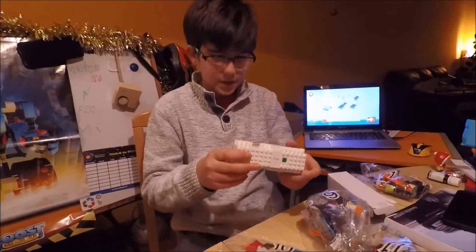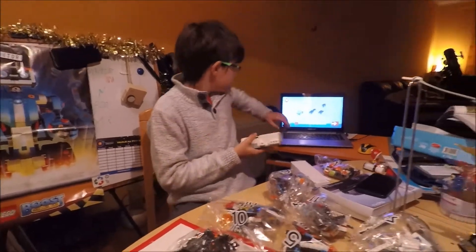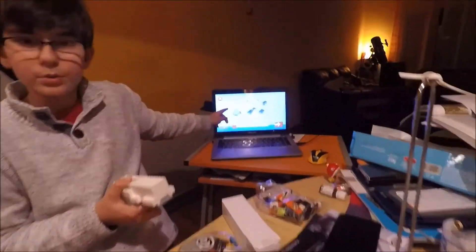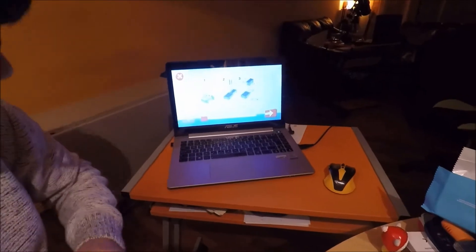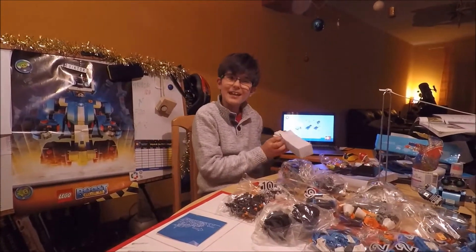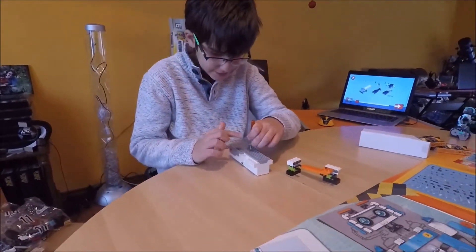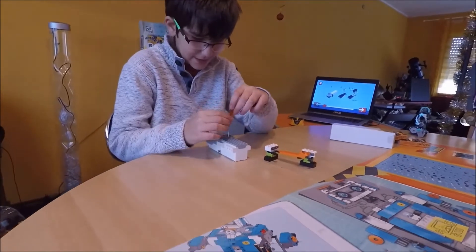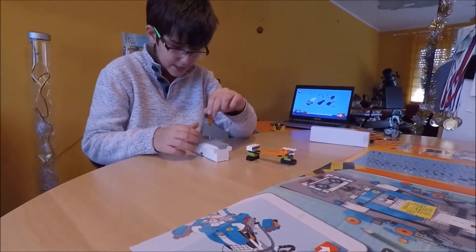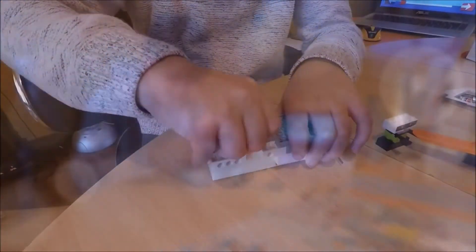This hub uses batteries and it connects Vernie to the PC — it's Windows 10. We'll get to building in the next day. And we're back! I forgot to say — this is also a Bluetooth device. It has Bluetooth.